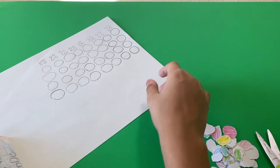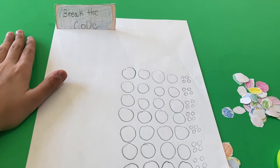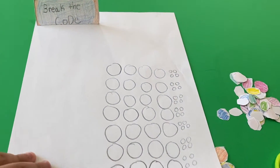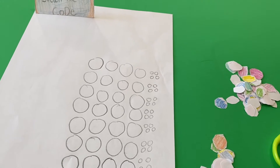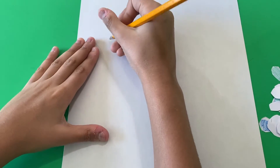So when somebody looks at it, they can just peek through to see the code. Now, after the code breaker breaks the code, we can make a box to store all of these small pieces.